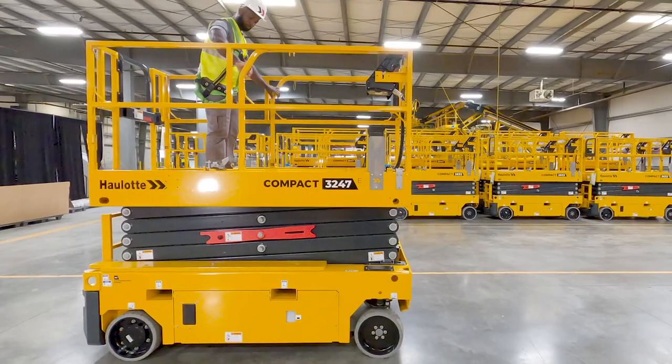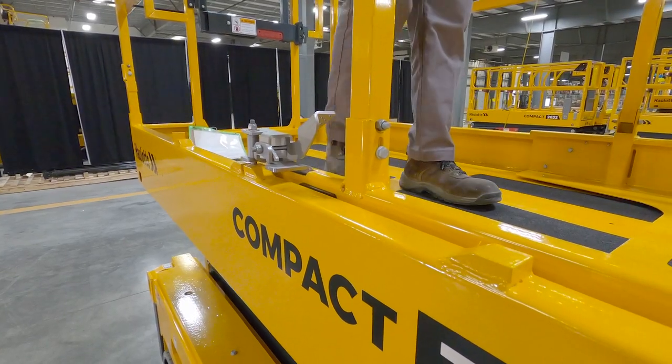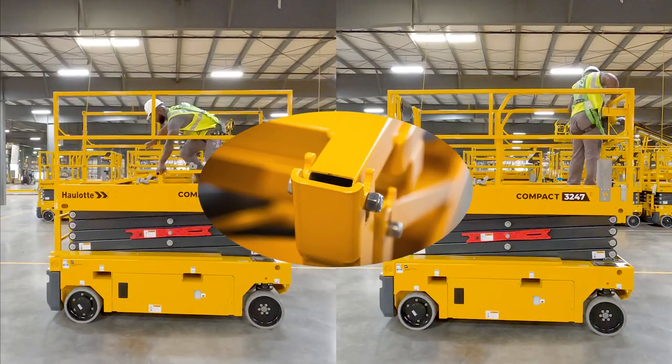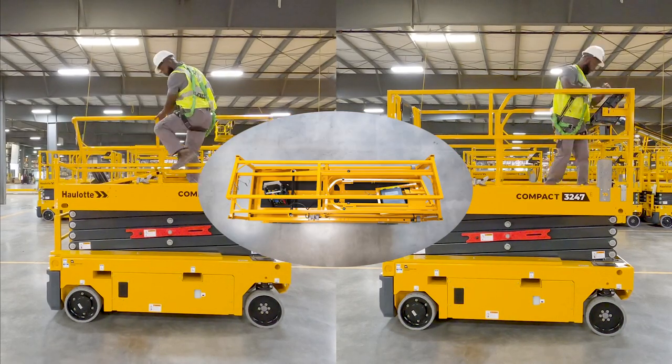All platforms extend three feet, creating a generous 11-foot workspace that safely accommodates at least two people and their equipment. The durable folding guardrails are designed to easily fold and unfold within the footprint of the machine in one minute.